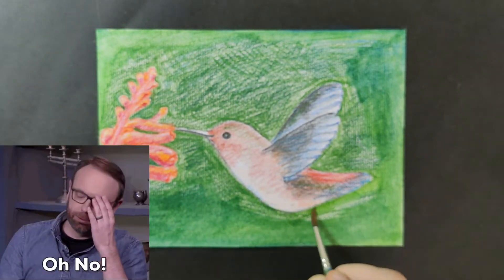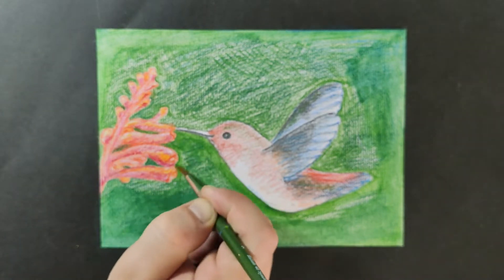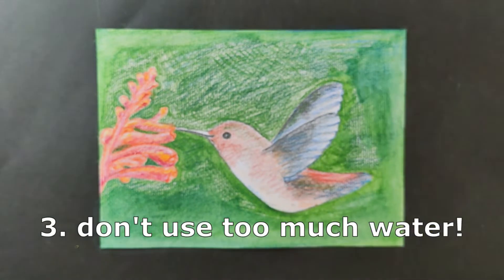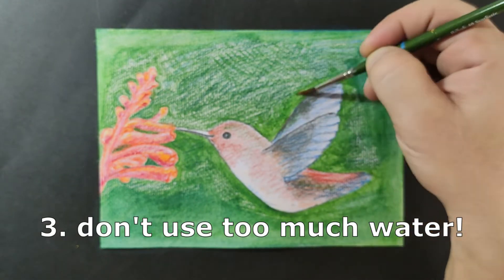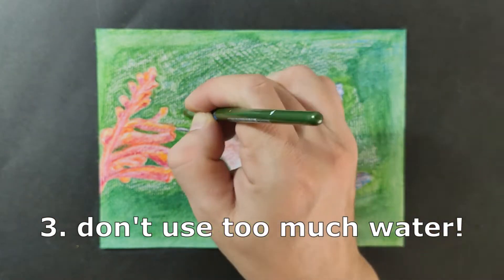Oh no, the focus got stumbled. I'm so sorry. It's very important not to put too much water, or else it can smudge and ruin the entire painting.